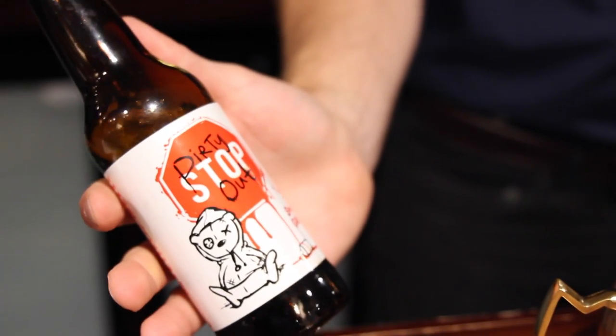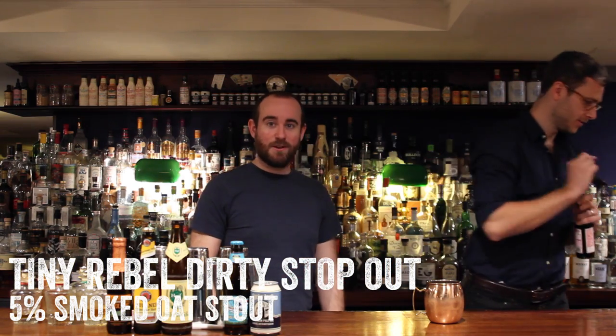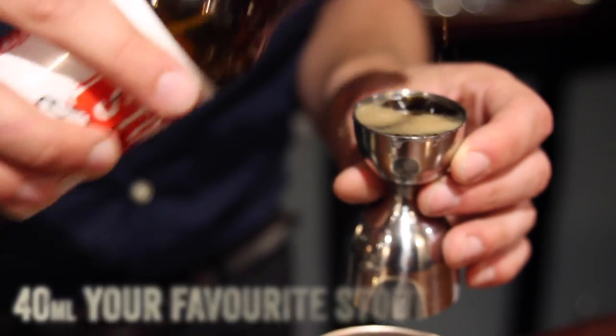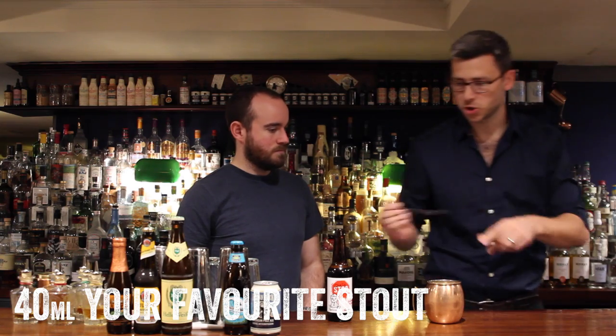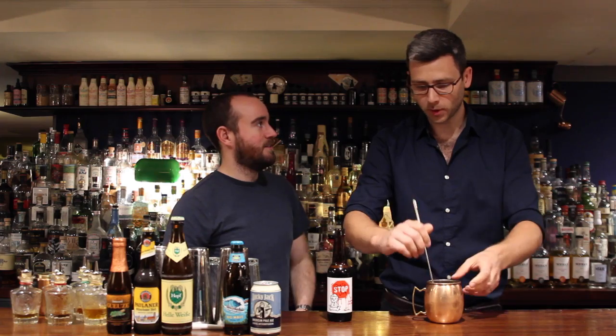So we've got Dirty Stop Out, which is by Tiny Rebel in Wales. This is a very sweet stout made with oats, but then it's also been smoked — because why not? They call it Dirty Stop Out because it's like a night out: it's smoky and sweet. Like a night out in Cardiff. Nice large measure of this — obviously it's going to froth up a little bit. And then we're going to mix that through. Didn't want to shake it with that because the froth would just go.